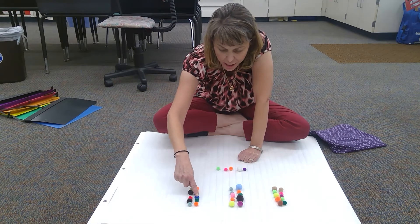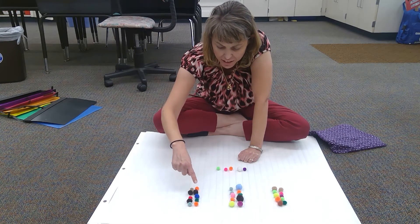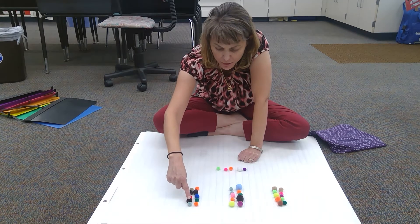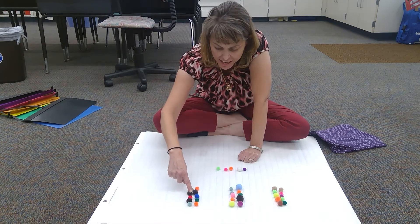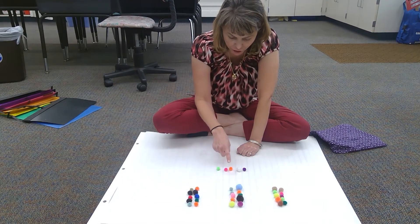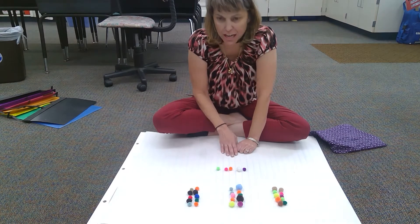Twenty-one, twenty-two, twenty-three, twenty-four, twenty-five, twenty-six, twenty-seven, twenty-eight, twenty-nine, thirty, thirty-one, thirty-two, thirty-three, thirty-four, thirty-five.